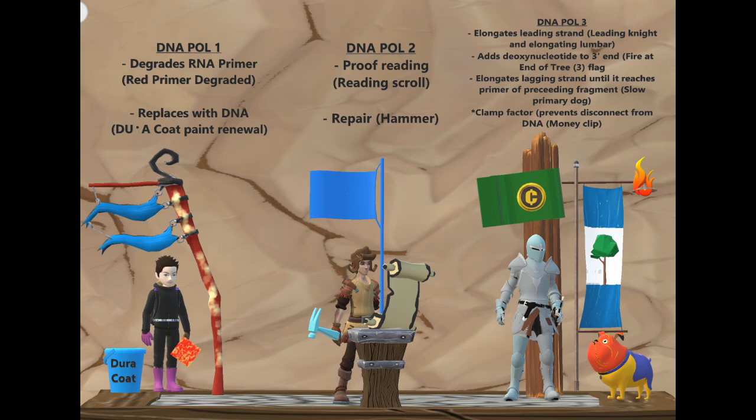The clamp factor is something different from the other two polymerases. It essentially allows DNA polymerase three to hold on to DNA for a longer period of time than either of the other two polymerases — it prevents disconnection from DNA. And that's represented by the clamp factor money clip.